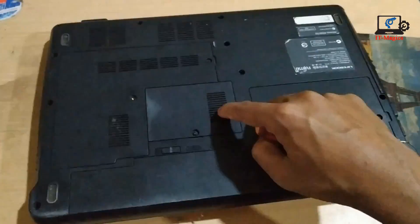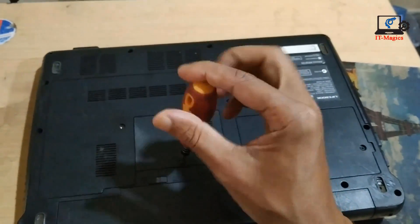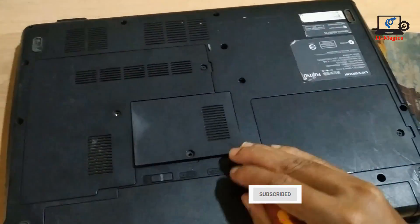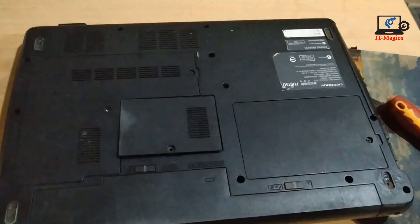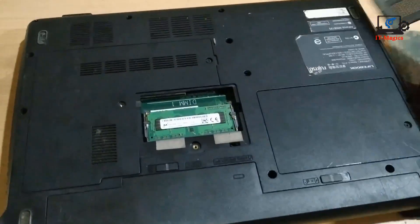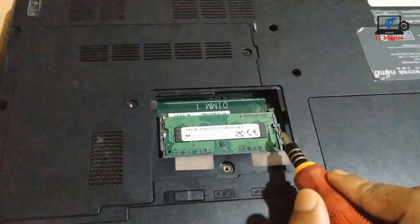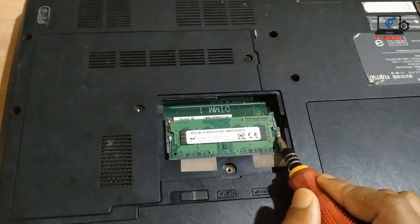Go to the back part and find out the RAM slot — this is the basic problem with RAM. Carefully remove the cover, and you can see this is the laptop RAM. Now open the RAM from the cover.